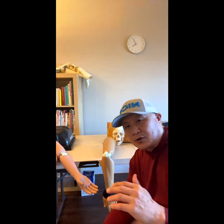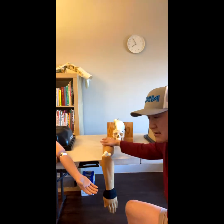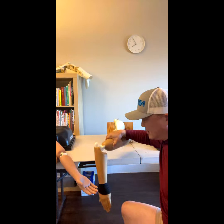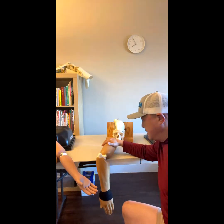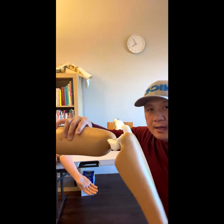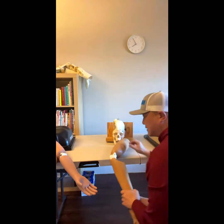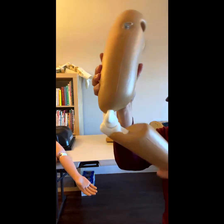One is: patient on the exam table facing down, elbows on the edge of the table, then little extension, and then pull down. If you do that, it's reduced.